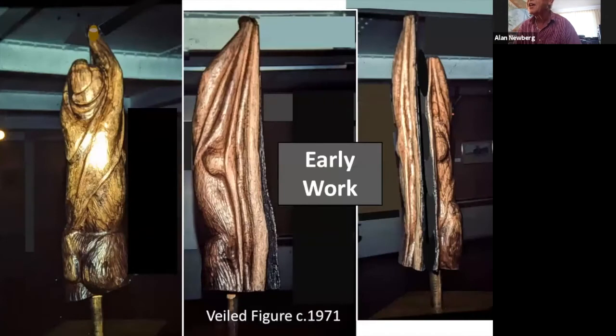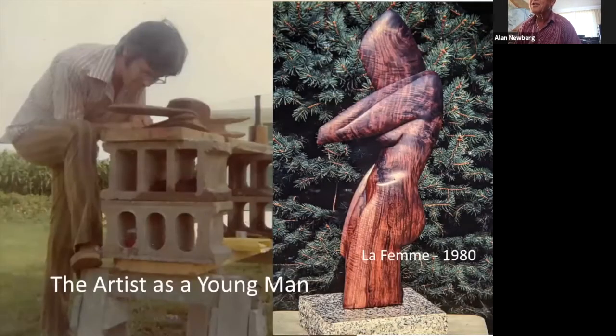Here's an example of an early work that I did in 1971. That was also from a piece of black walnut wood — a small log that had a big giant split in it. What I did is I left the split, and I carved it as though it was a veil surrounding the figure.